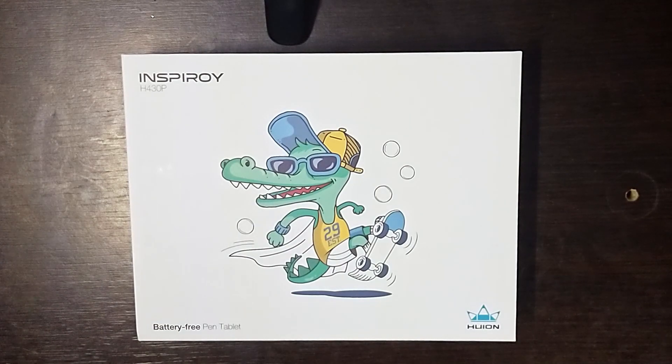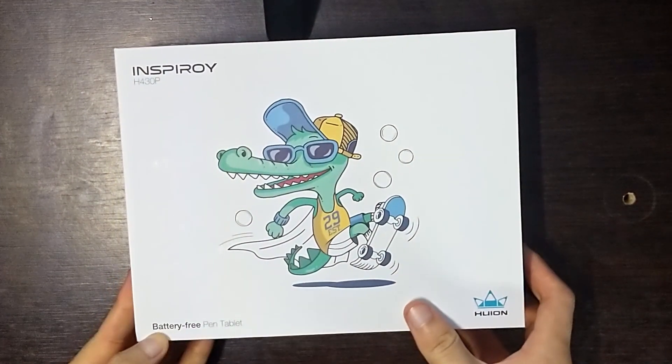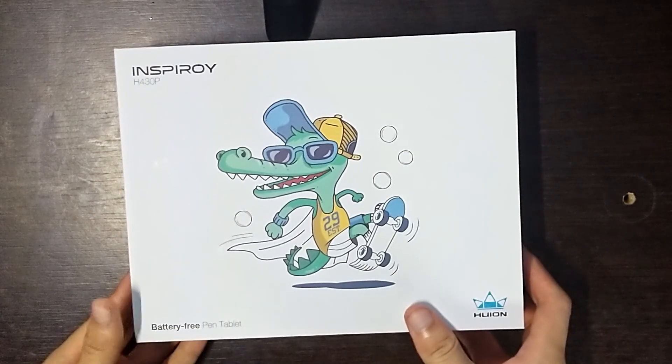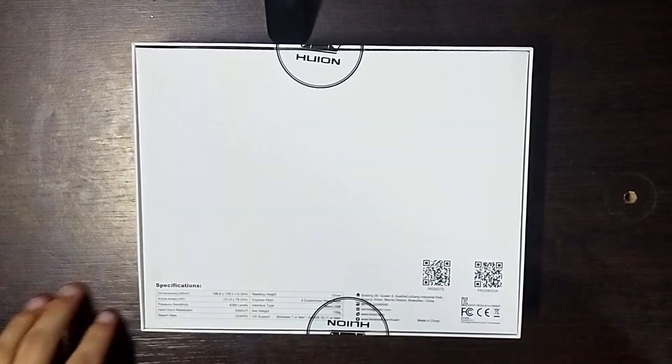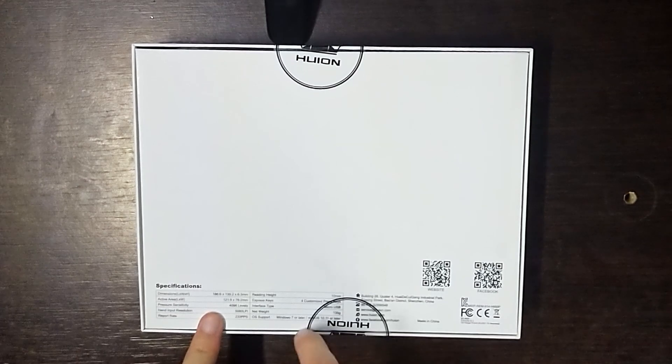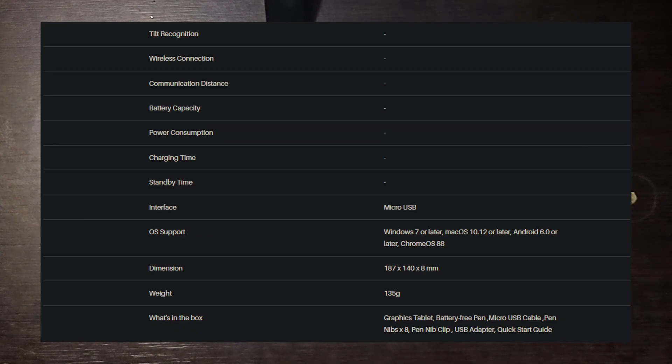The box shows this night skater alligator, and at the bottom left, it is indicated that the pencil does not need a battery — it works by getting it close to the tablet. At the back of the box, we can find some specifications. They are too small and can be hard to read, so I will show you the specifications that I found on the internet.